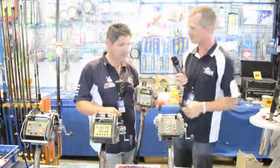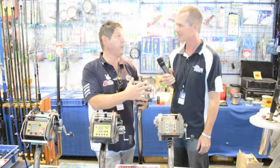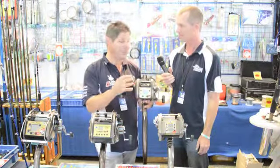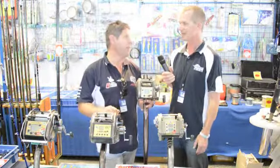What sort of price do they start from for one of these electric reels? Well, for the boat show — and we pretty much do that price all the time — $1750 can get you a rod, reel, braid, rigs, safety strap, and lights — everything you need to get started. All ready to go? Absolutely, you don't have to think about a thing.